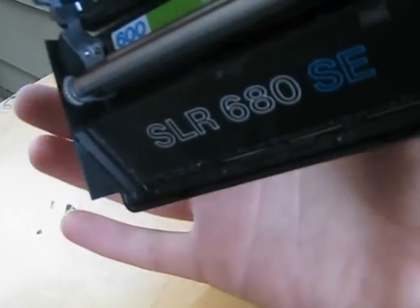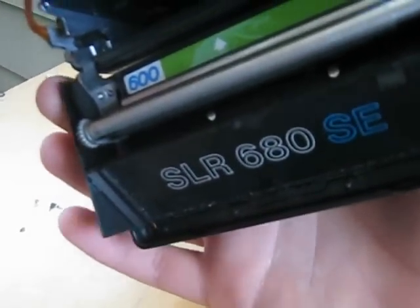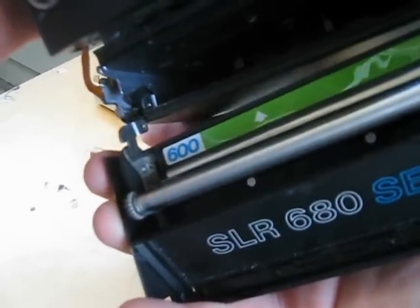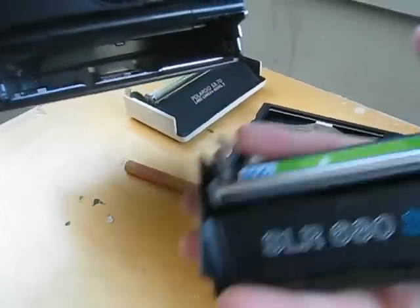So what you're going to do is apply a little bit of pressure to this side, just enough to lift it up over the little nub that it's stuck on. And the other side will just come right off.